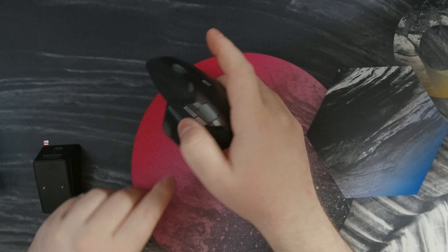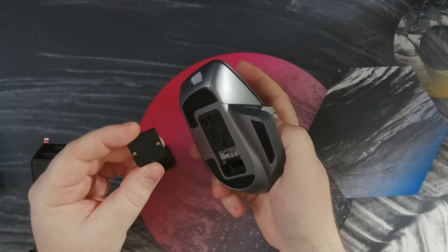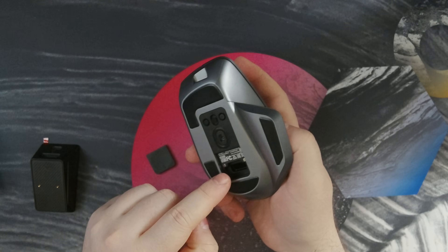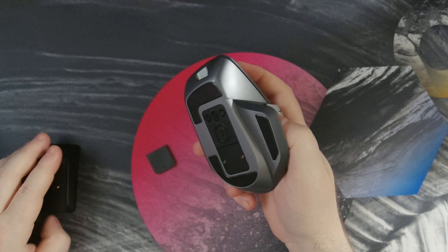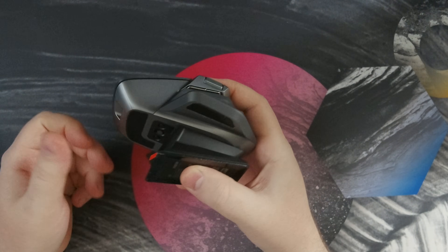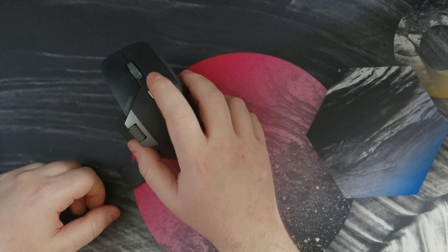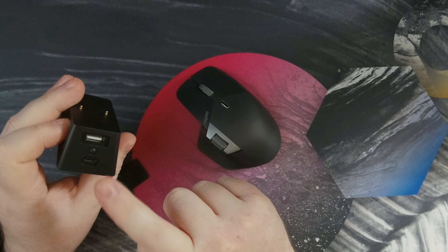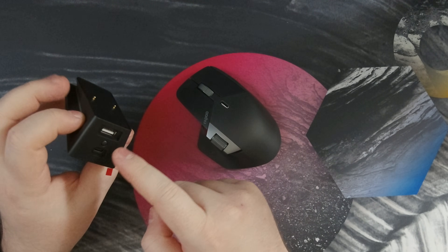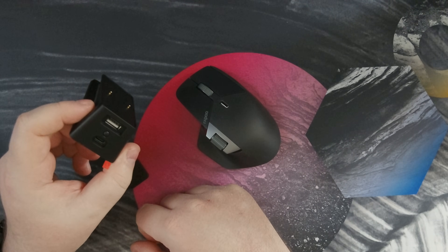The charging dock works by swapping out a piece at the bottom — just pop the existing one off. The replacement piece has contact pins for the charging dock to connect to, and it connects right to two magnets. It's magnetic, not the strongest magnets, but if it's sitting on your desk it works fine. The charging dock doesn't come with a USB cable; you use the one that came with the mouse. A common setup is to plug the charging dock into your computer and then plug the USB dongle into the back of the dock to get the dongle closer to the mouse for slightly better connectivity.